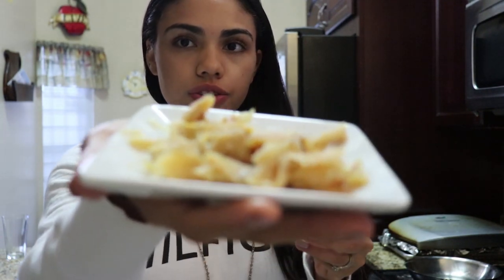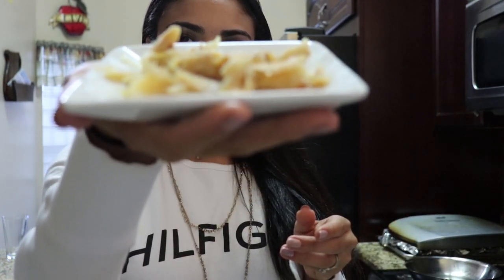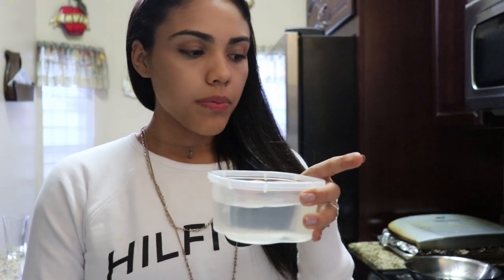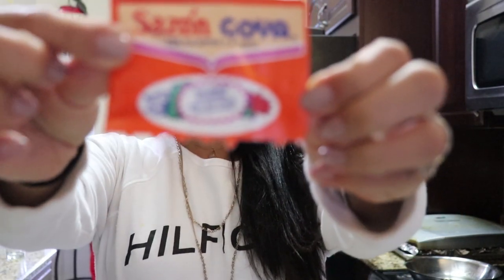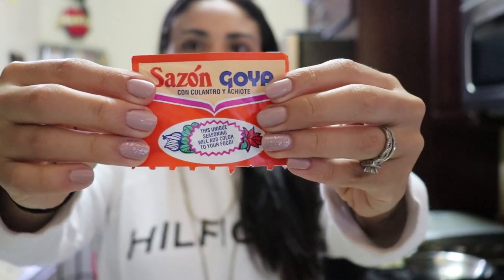Then we will need about half a cup of codfish. I put around a cup of water when I mix up the ingredients, but I'll leave all the measurements in the description below — I think we need a little less than a cup. One packet of sazon.